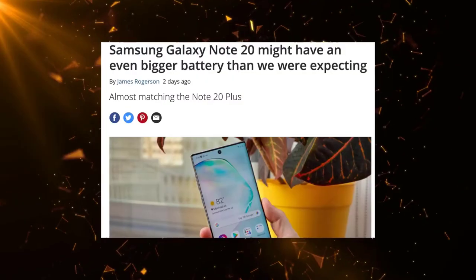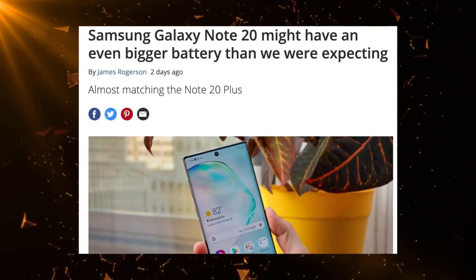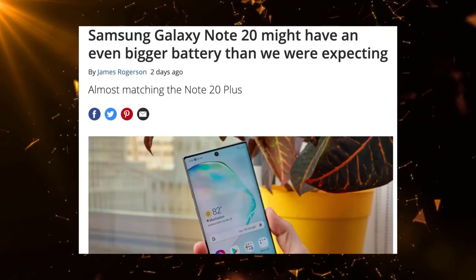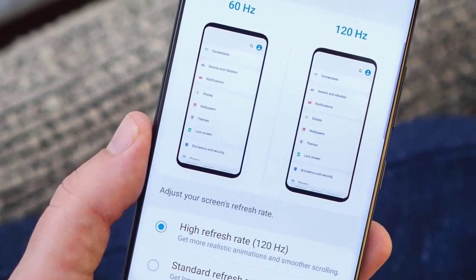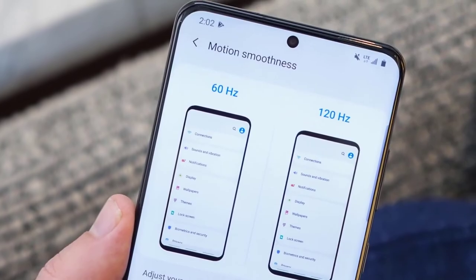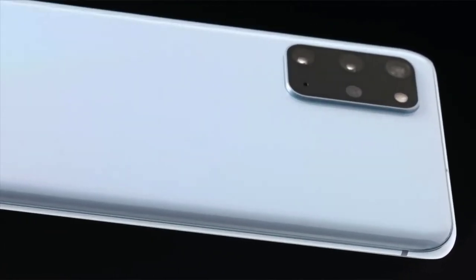The decision to have a bigger battery on the base Galaxy Note 20 model could be because of the 120Hz display and 5G connectivity. I hope that is true, because all the Galaxy S20 models have 120Hz screens, so it makes sense for all the Note 20 phones to have 120Hz screens as well. I believe the 4300mAh battery for a 6.4-inch 120Hz display is a pretty good deal.